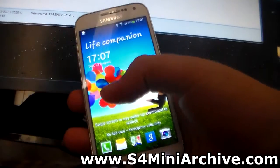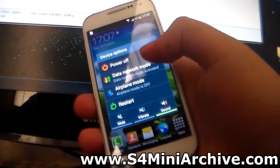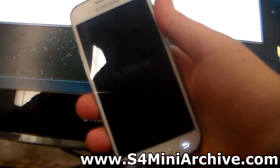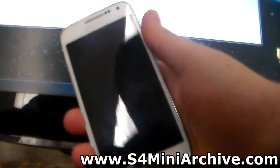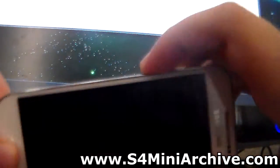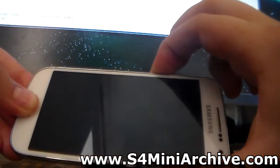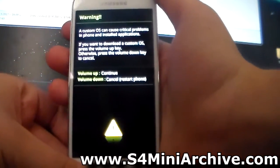The next thing you want to do now is power off your phone — hold the power button and power off your Samsung Galaxy S4 Mini. Once the phone powers off completely, hold the home button, the power button, and the volume down button. You will then go into download mode. Hold these three buttons and as you can see, we are now in download mode.